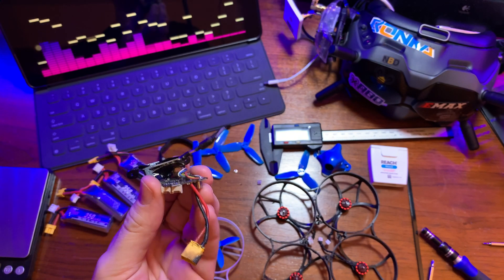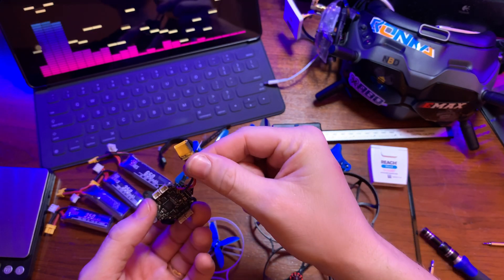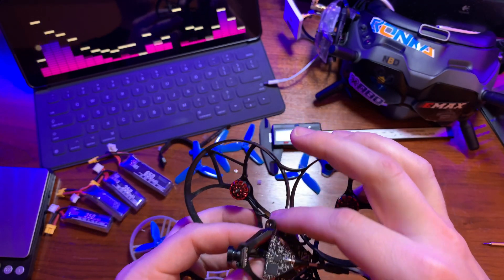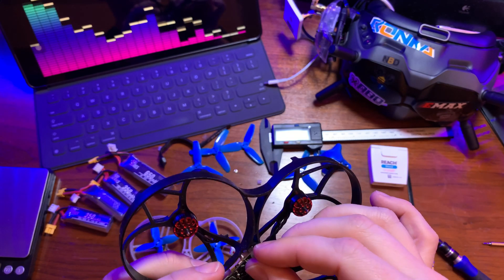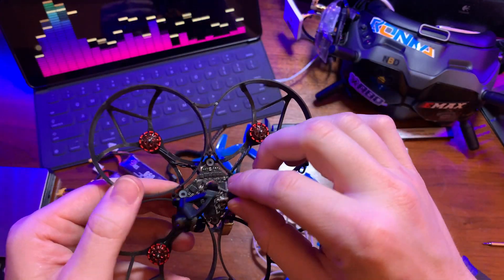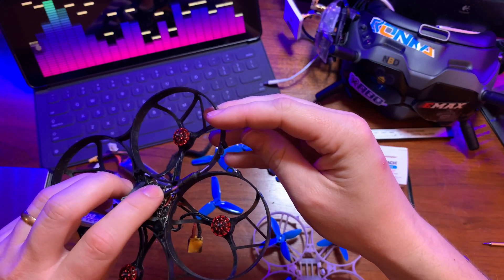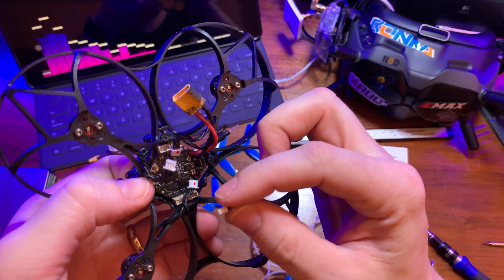The next thing I like to do is take this guts package — camera, VTX, camera mount, and the all-in-one flight controller with built-in receiver and XT30 — and just drop it into the frame, noting which way is forward and which way is reverse. Don't forget to add the little rubber grommets for vibration dampening, and make sure you push the flight controller fully down into the frame. I like to put some pressure on the back of the board as I plug in each of the motor leads.